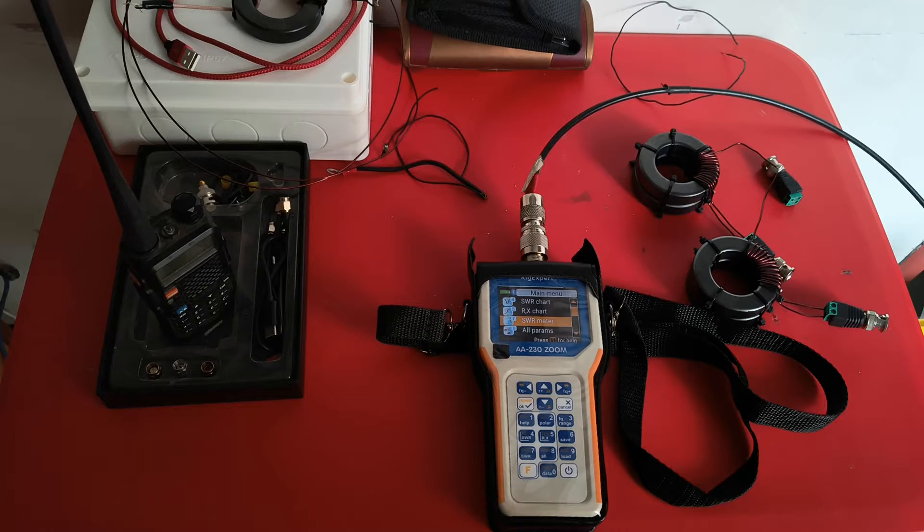In this video, I am going to show you a cool feature that the RigExpert AA230 Zoom has, which is called SWR2Air. What this feature does is that depending on what the SWR is, the RigExpert sends bursts of audio code on the frequency set in the SWR meter settings. Remember that it only works in the SWR meter mode.